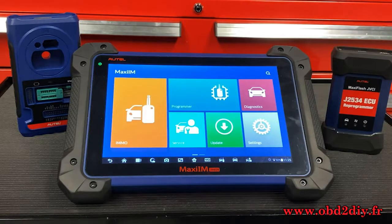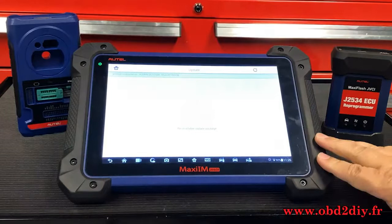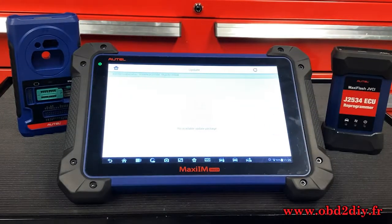The first tool we're going to make sure is updated is the tablet itself. To do this, just hit the Update button, then allow it a few moments to retrieve the latest updates. My tool is fully updated — yours may be a little different; you may see some vehicles listed that you need to update.